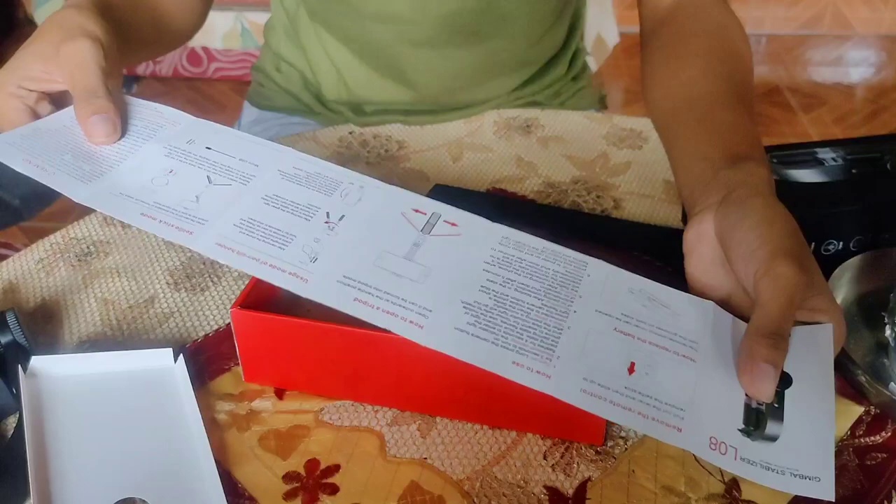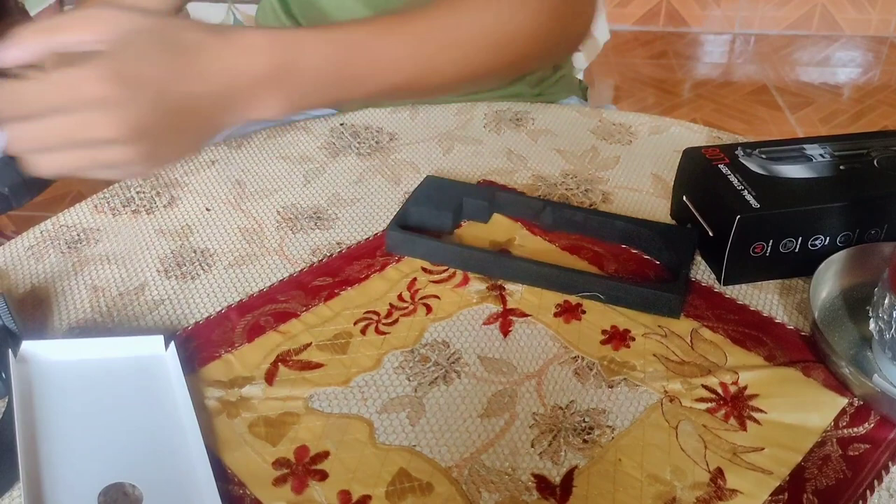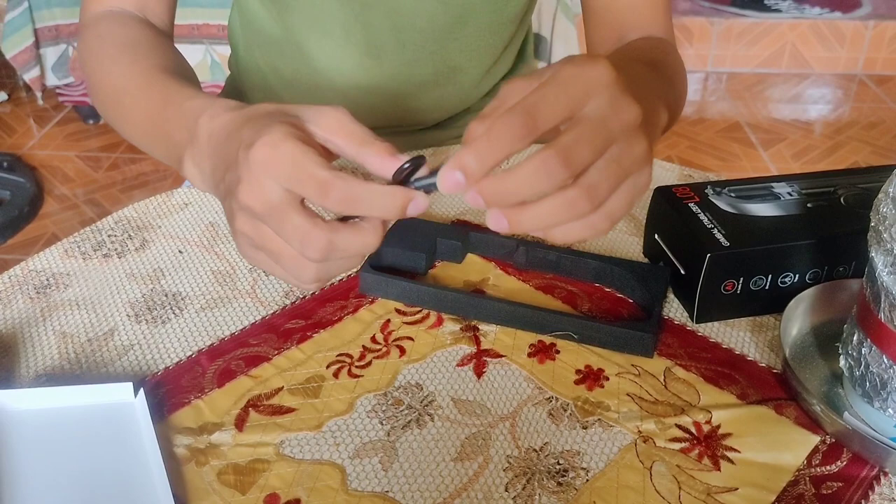Na-review ko na ito sa mga ibang nag-re-review, so hindi ko na babasahin lahat ito. Tignan na natin yung item. Yung charger pala na ito, mga kaibigan, is Type-C — yung maliit na Type-C.